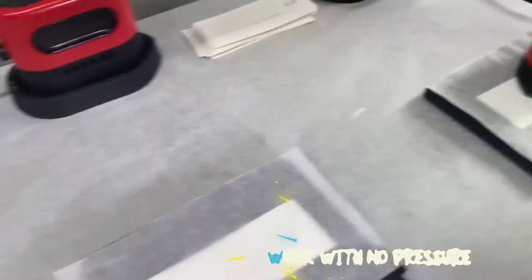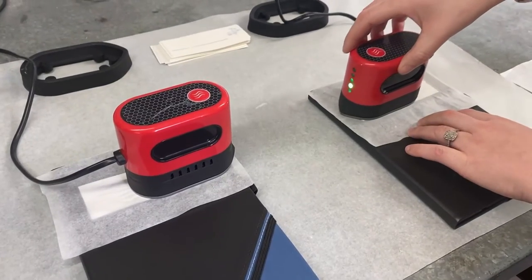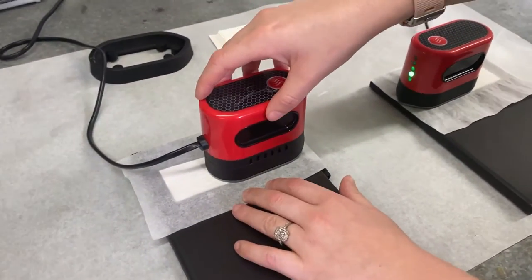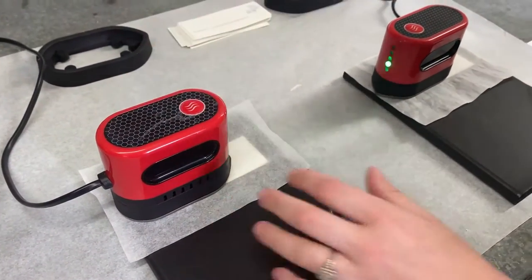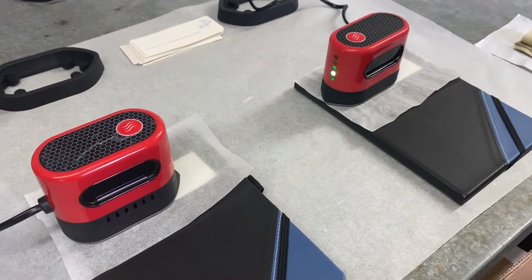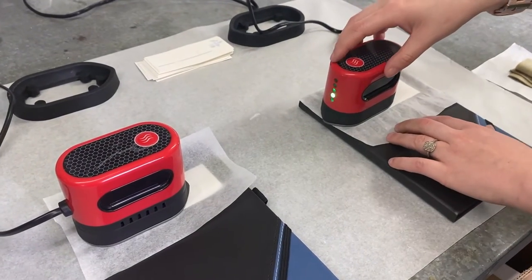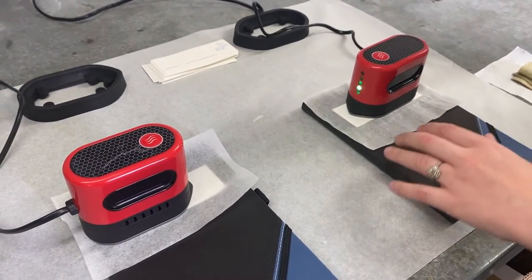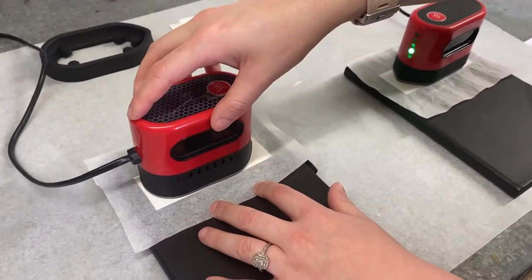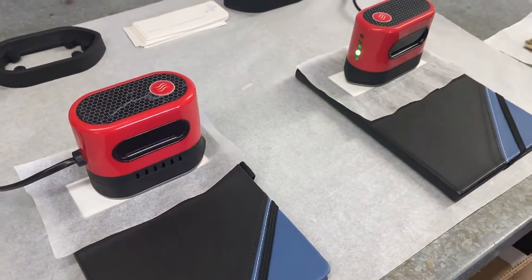Quick and easy — if you can do two or three of these at once you can really pump out these little diaries. What Tammy's doing is, because it's a long graphic, she's just moving it along. Then she moves it into the center just for a little security blanket — don't know if it's 100% necessary, but better safe than sorry.